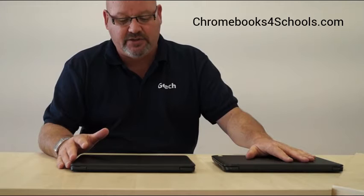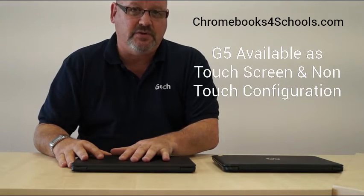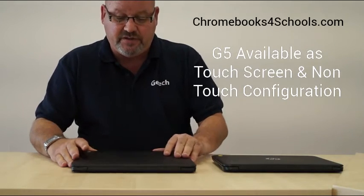The G4 is still a very fast and popular product in classrooms. But the G5 also brings a touch model — the G4 was always available in non-touch only, whereas the G5 is available as both a non-touch and a touch screen version.